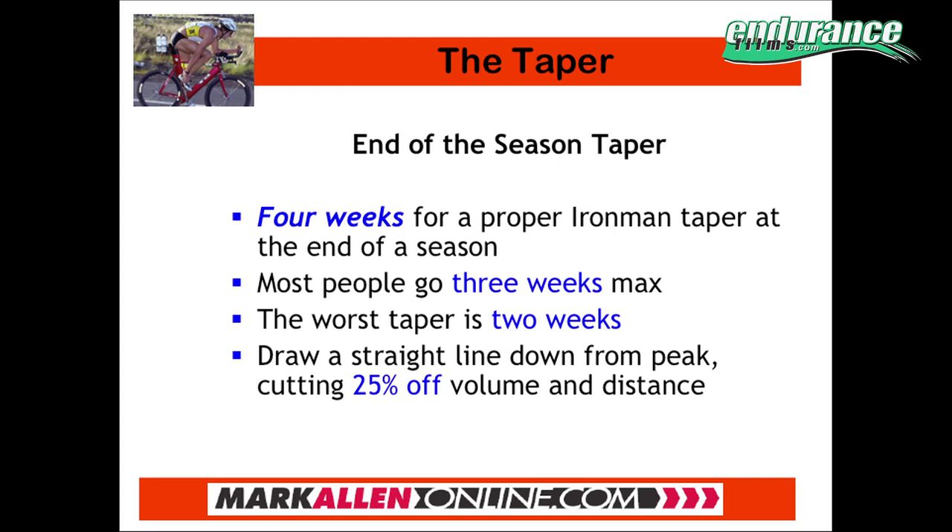In general, a four-week taper is the amount of time that you need to start dropping somebody down to be completely rested for their race. They did a research study in Europe and found that for most endurance athletes — runners, cyclists, triathletes — about 90% of them were about a week away from being really truly tapered and fresh.